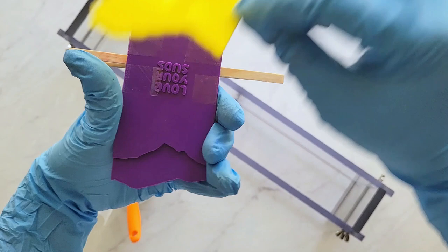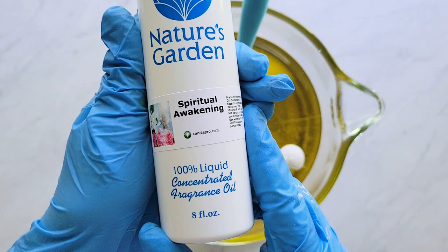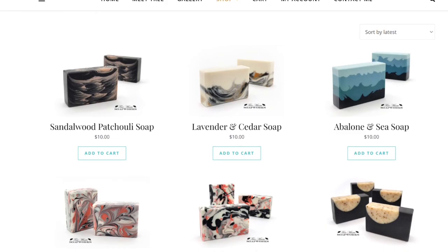To continue that majestic feel that mountains evoke, I decided to scent this soap with Spiritual Awakening Fragrance Oil, which is from Nature's Garden. These soaps are available for sale in my shop for a limited time, so please consider taking a look and buying some before they're gone.